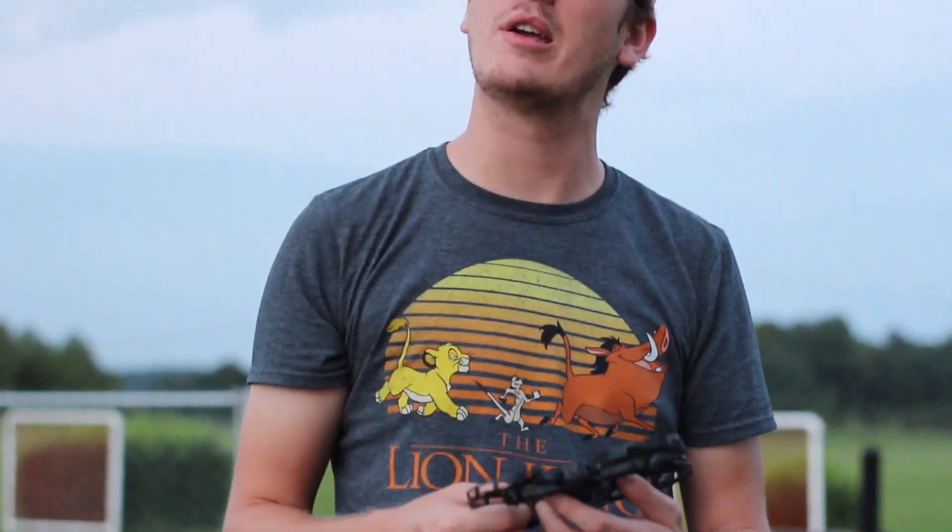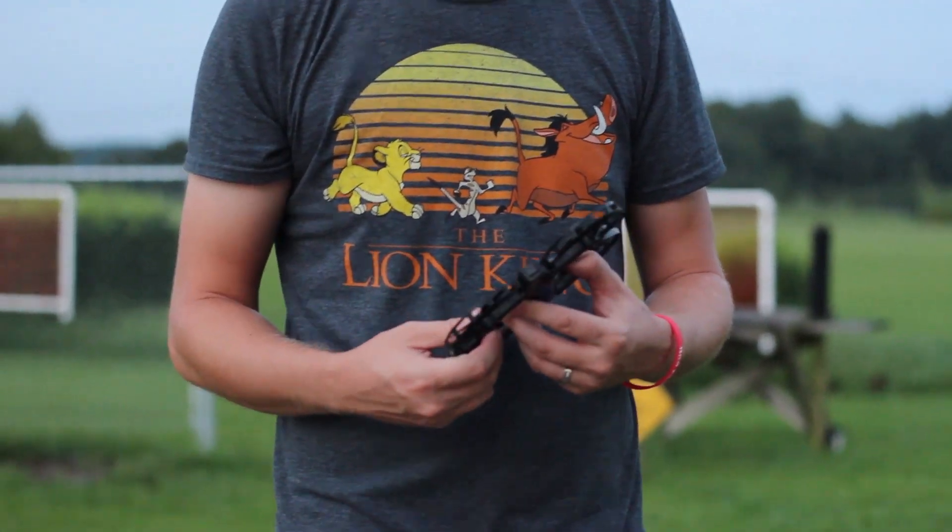We'll have it linked in the description box below if you want to check it out for yourself — maybe they'll knock it down to free, because that's about what it should be. Maybe $5 or something. Otherwise, don't buy it. Save your hard earned money for a good battery for your race drone, or put it towards a nice GPS auto-landing airplane.